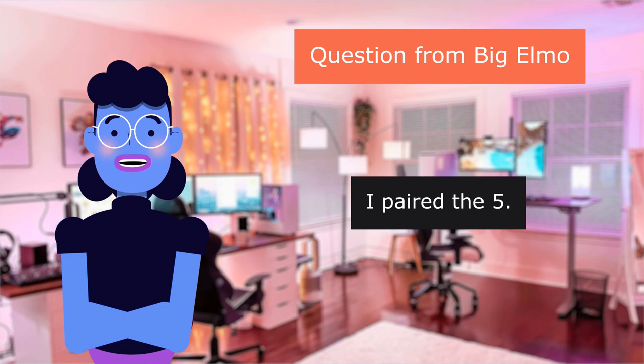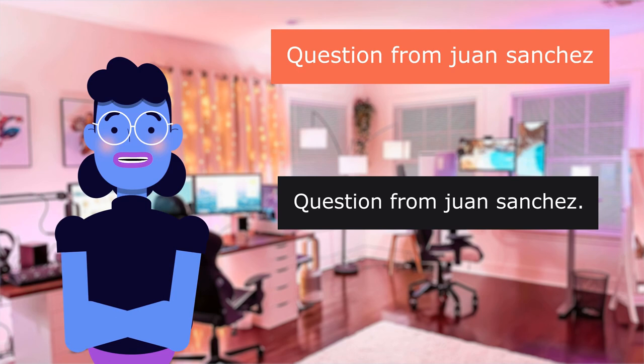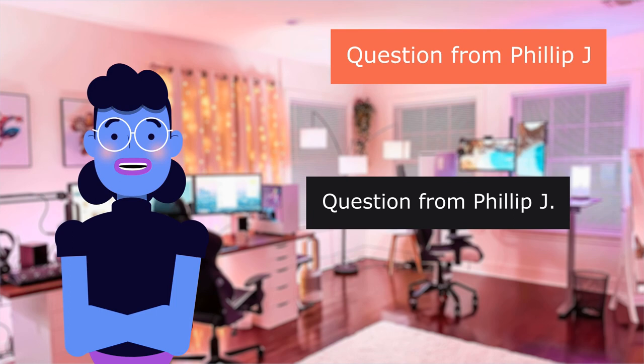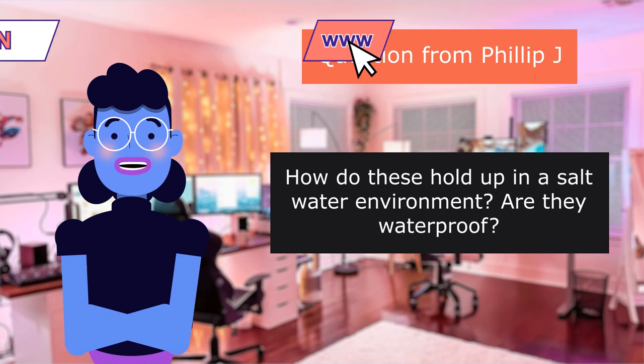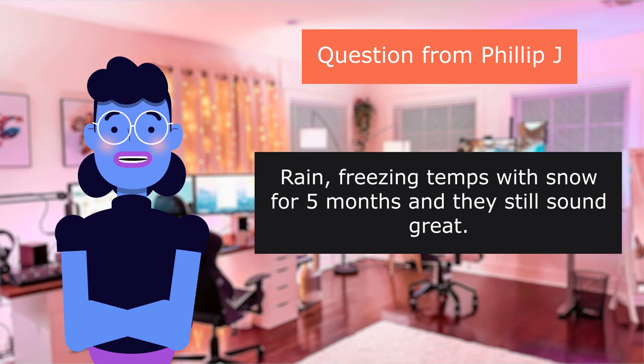Question from Big Elmo: How do they sound? I paired the 5.25-inch 150-watt version with a marine digital media receiver, 50W max per channel, and they sound great in my boat. Question from Juan Sanchez: Do you need an amp for these? You don't need one — we have 4 and they sound great, but definitely can't go wrong with one. Question from Philip J.: How do these hold up in a saltwater environment? Are they waterproof? I live in Michigan so no salt, but I have had these 4 years in a pontoon that is stored outside — rain, freezing temps with snow for 5 months — and they still sound great. For the price, buy 2 pairs; you will be happy with the purchase.